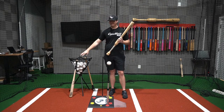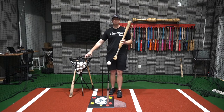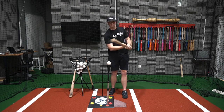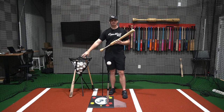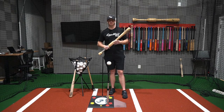I use my game bat as my underload because whenever I get up to the plate, I want that game bat to feel as light as possible. As you know, whenever you step up to the plate and that bat feels light and you feel like you're swinging it fast on the on-deck circle, you have a lot more confidence. So if you're constantly training with your game bat as your light underload trainer, it's going to feel really light when you get to the plate and you'll have all that confidence to do some damage.